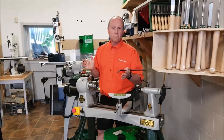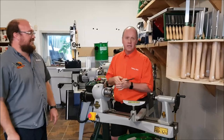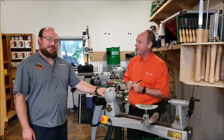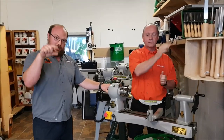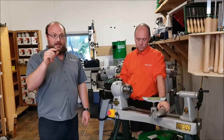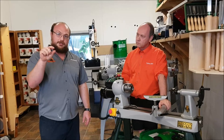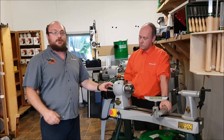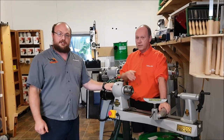Martin apologizes for his English, noting he's from the province of Quebec and English is not his main language. Ethan says he did excellent. Ethan will link Martin's channel in the description, and notes that YouTube's auto-translator can provide closed captions for French videos, so English speakers can still get a lot of information from Martin's channel.